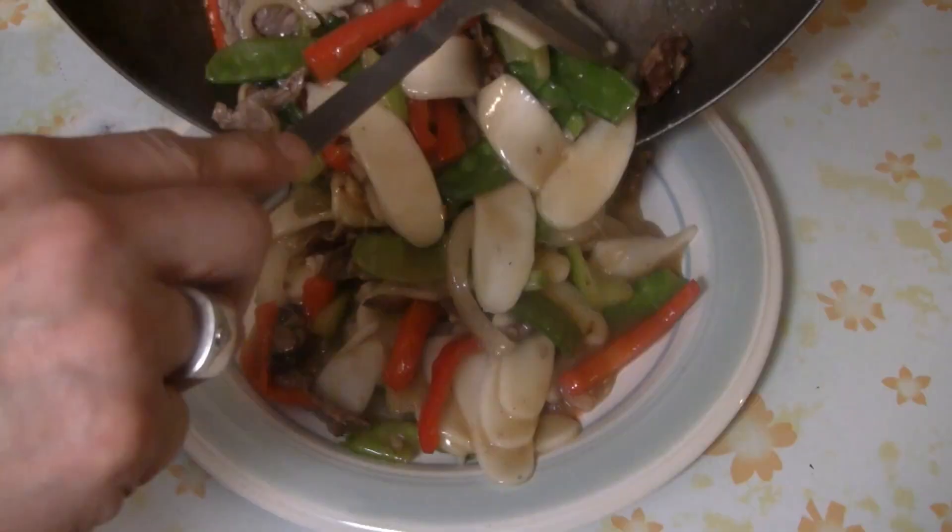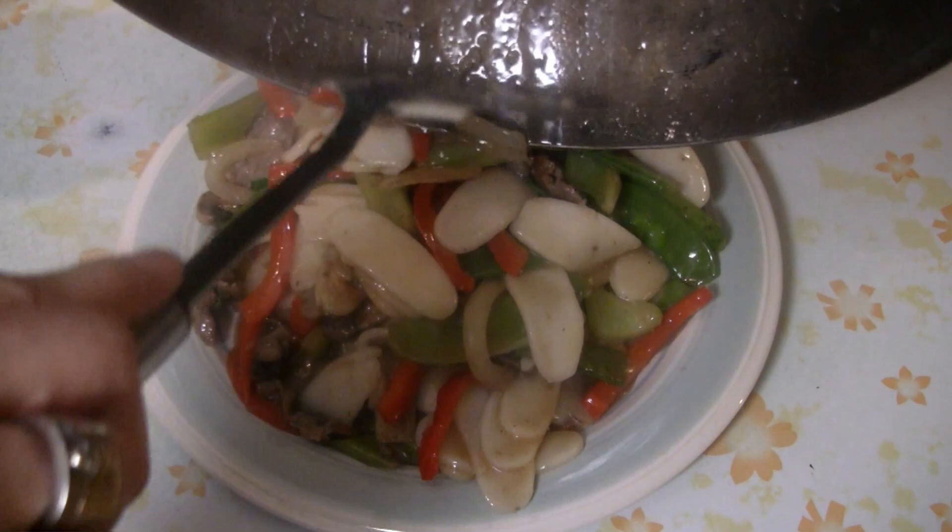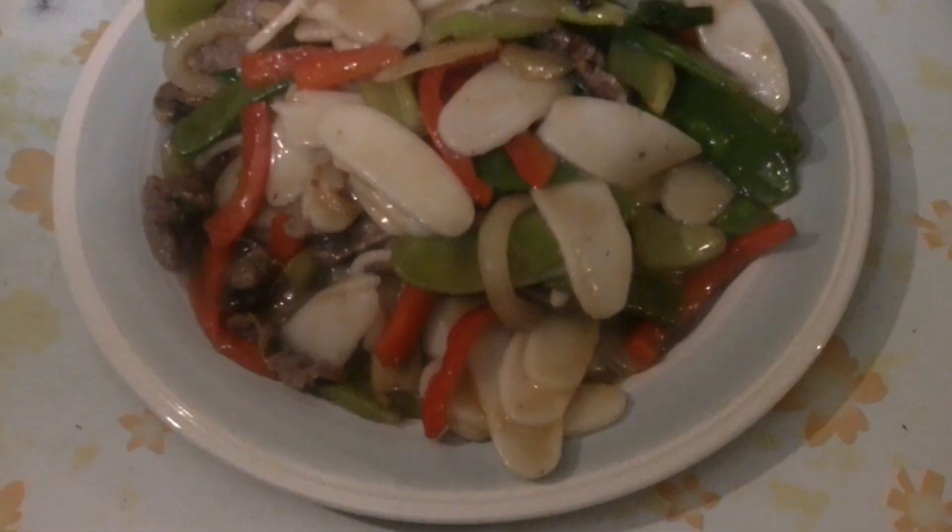There you have it — Chinese rice cake noodle stir-fry. Enjoy! I'd like to wish all our viewers a happy Chinese New Year. May this year be the best one for you ever.